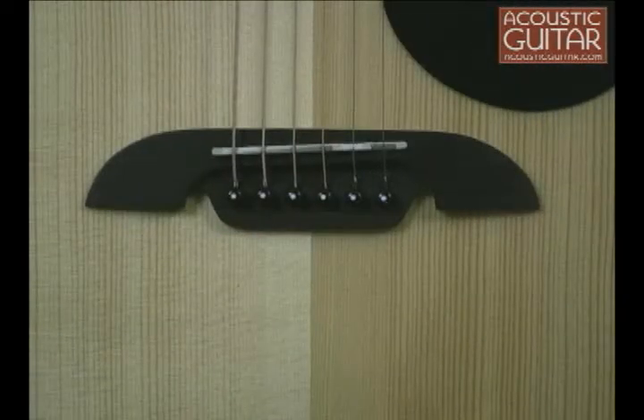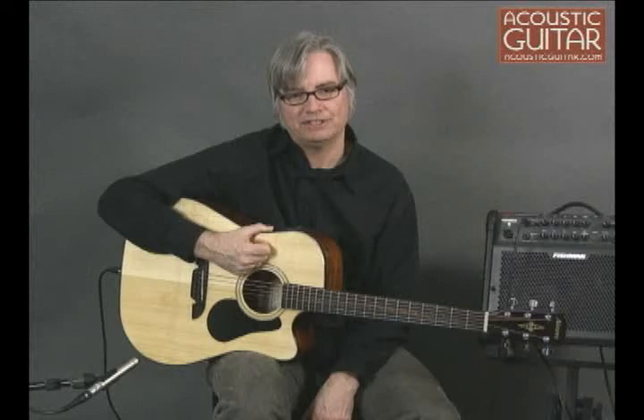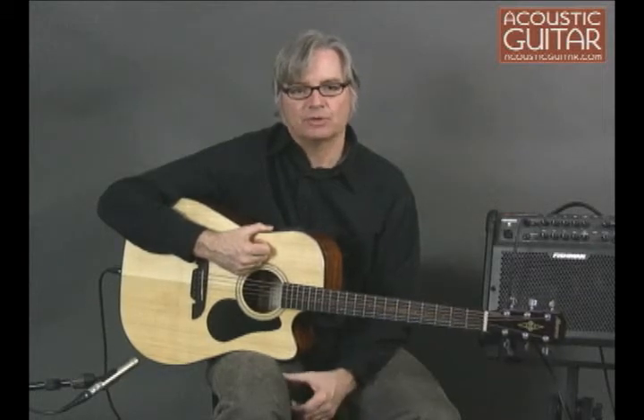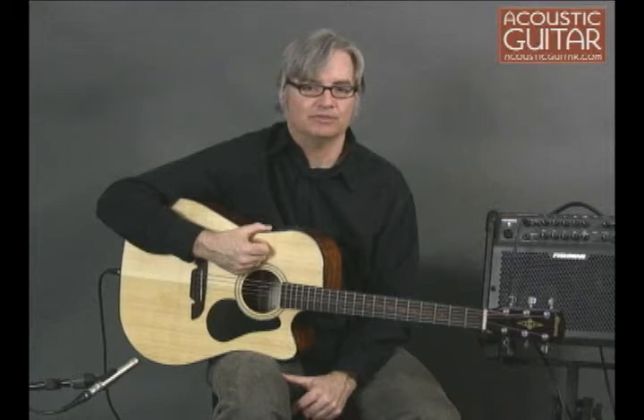The unusually shaped bridge is a simplified version of Yairi's two-piece design, which creates a steeper break angle of the strings going over the saddle. The gloss finish is nice and uniform, with none of the orange peel effect often found on some affordable guitars.